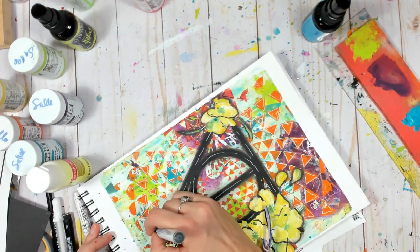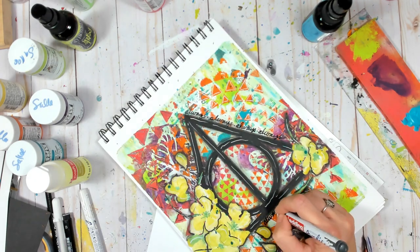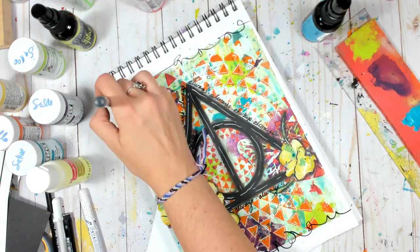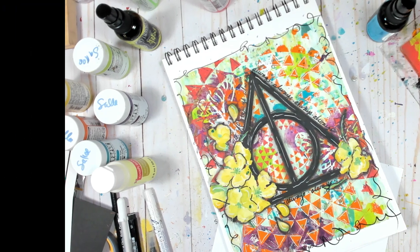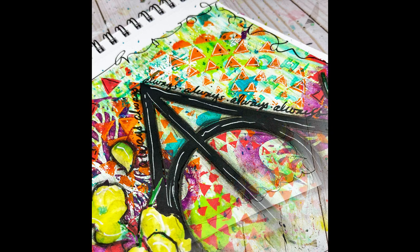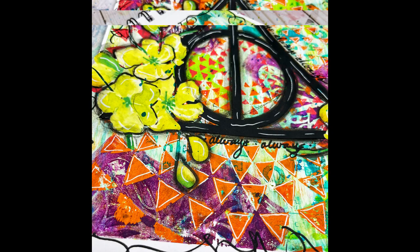And the black of course is going to be used to write the iconic word 'always' — if you're a Potterhead, you know what I mean. So I'm going to add a little bit of a border and that's it. I hope you guys enjoyed today's project, that it was fun and entertaining, and inspires you to use your art journaling for a little bit of memory making as well. Thank you guys for joining me today and I will see you guys next time.